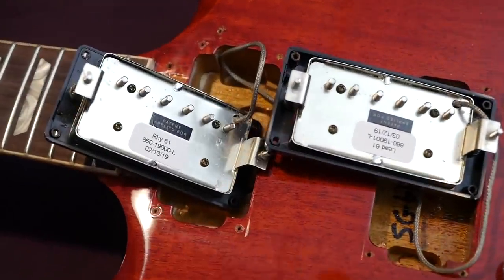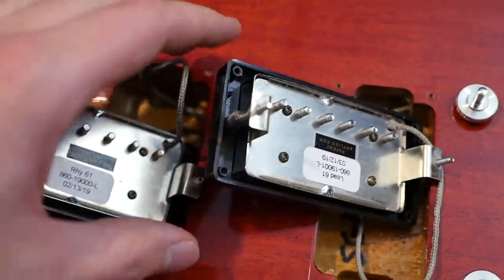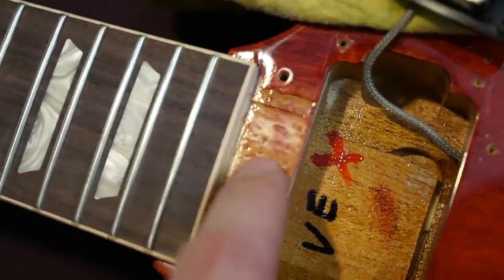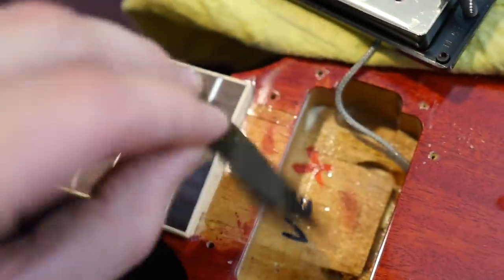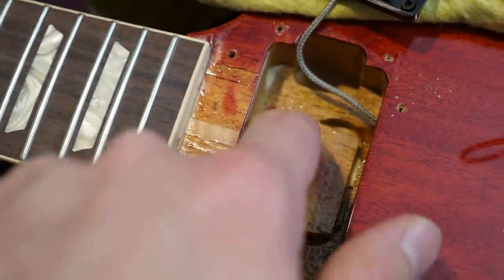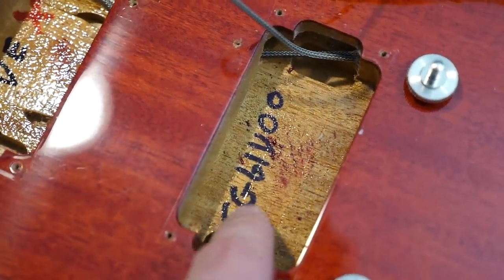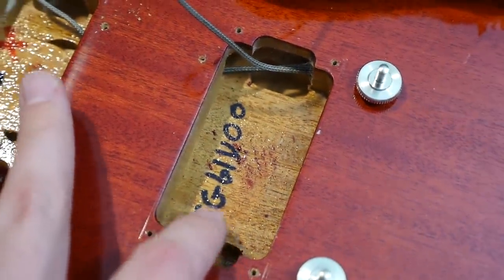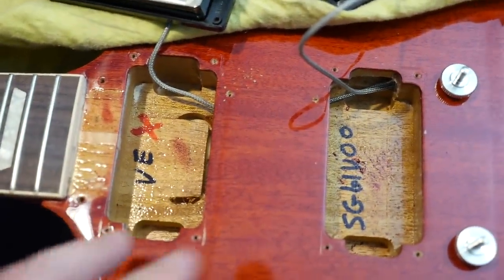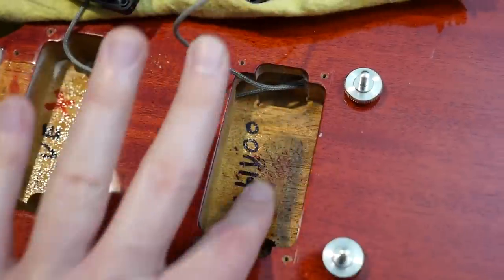First, we'll take a look at the pickups. Verifying what we said earlier, we've got the Burstbucker Rhythm 61 and the Lead 61 with Alnico 5 magnets — I'll take their word on that. Here's what the pickup and tenon cavities are looking like. This is just the continuation of the neck you're seeing right there. You can see where it meets the body — that's covered by what is known as the tenon cover. It says 'VE' and then an 'X,' so it's 'VAX.' I'm not really sure what that stands for. The bridge pickup cavity reads 'SG61V00,' likely standing for SG61 Reissue Vibrola. Interestingly, the pickup cavities are not stained the same cherry color — they must mask them off during that process.